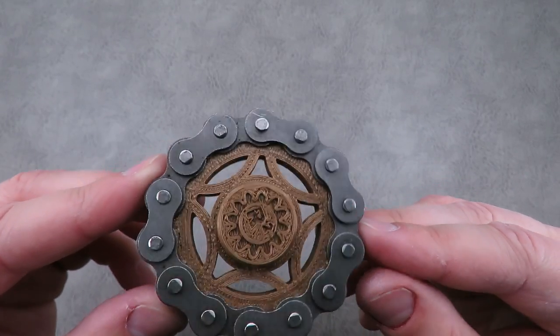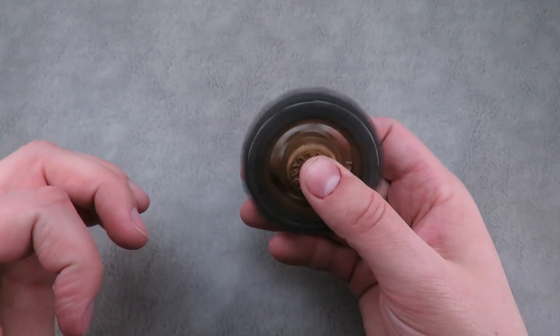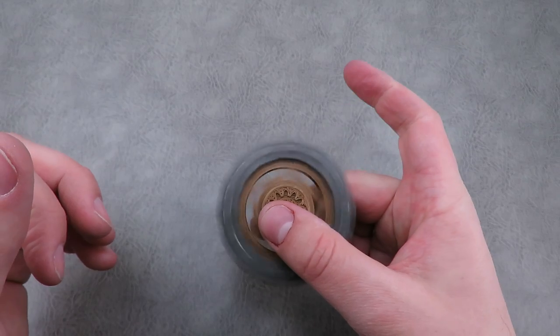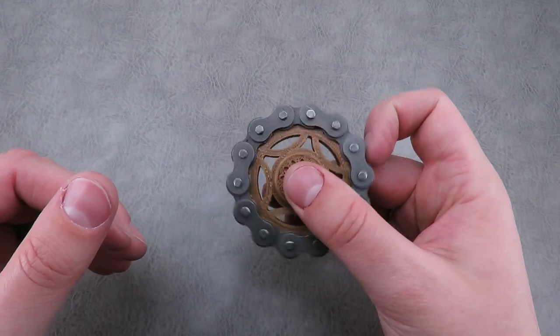The bearings are pre-lubed, so you shouldn't need to do any maintenance on them. The link will be down in the description box below. Spin times on this one are actually over 5 minutes for a two-handed spin. A one-handed spin is probably around half that time. Really neat — and obviously one of the larger models.